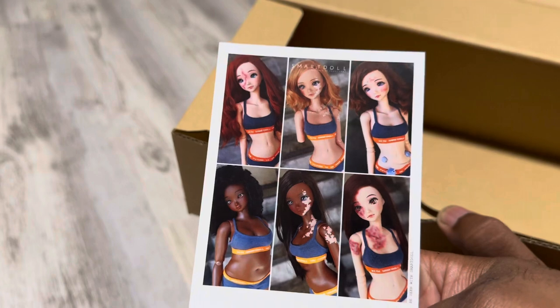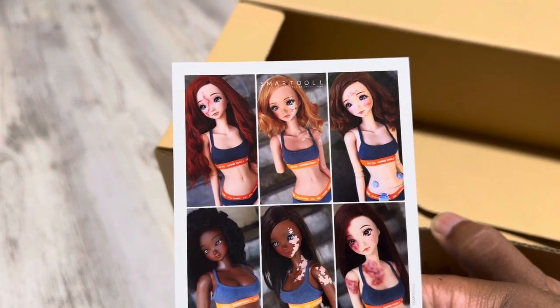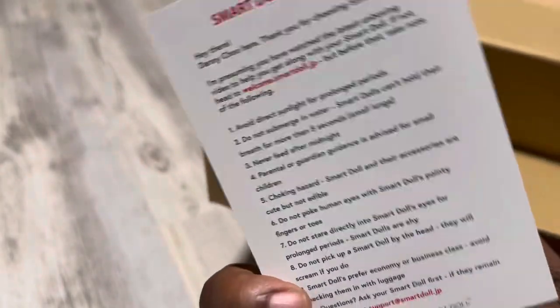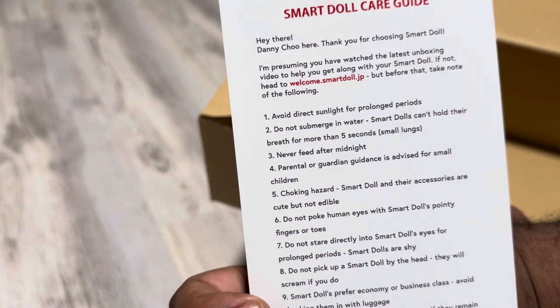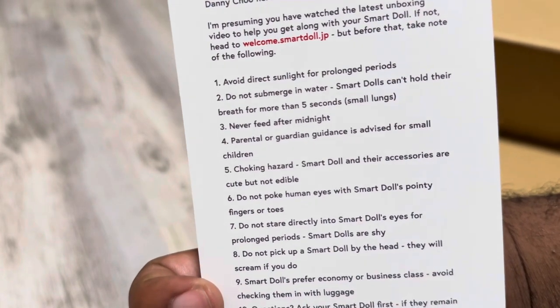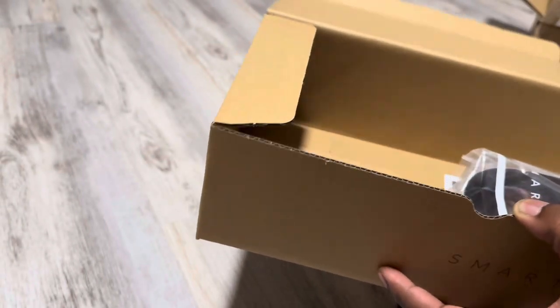And then you have your SmartDoll card here with some of the flavors and characters. You see that new pear body in the bottom left corner — so exciting, I can't wait to get one. And of course you have some care guidelines on the back. Feel free to pause and take a look if this is your first time looking at anything SmartDoll related. I'm going to slide these goodies to the side and we are going to unbox the gorgeous doll.